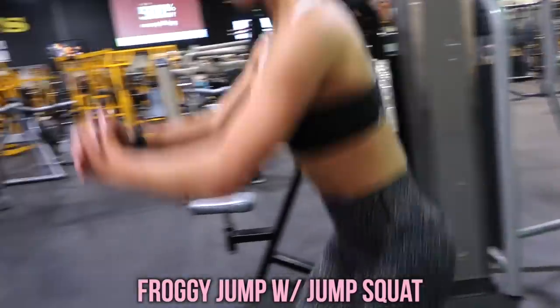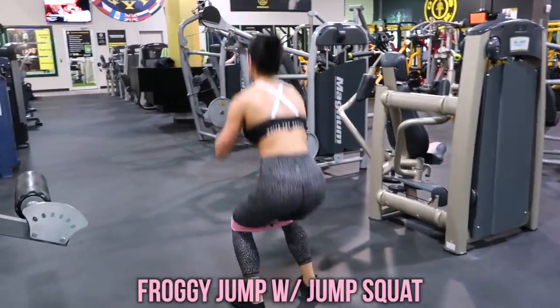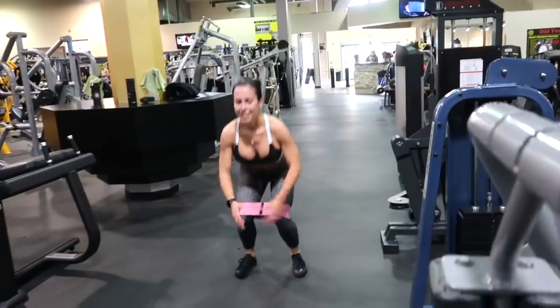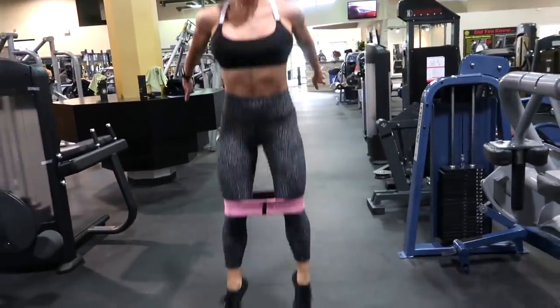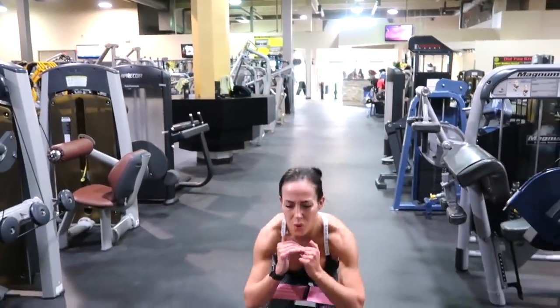To finish off the workout, we did some froggy jumps — traveling froggy jumps with a jump squat. Try to get as far as you can with the froggy jump and then as high as you can with the jump squat. And that is going to be it for the workout. Let me know what you guys think.